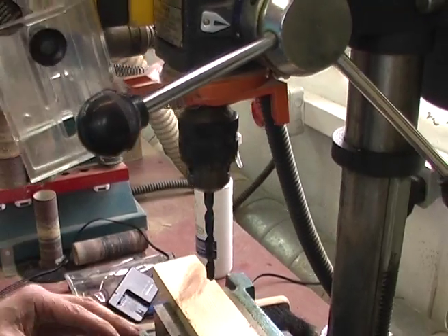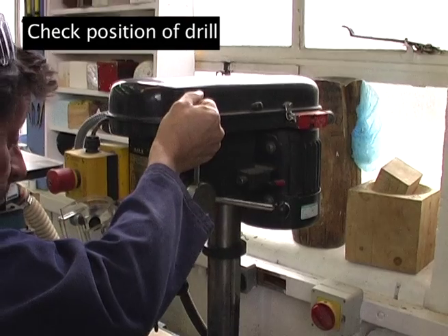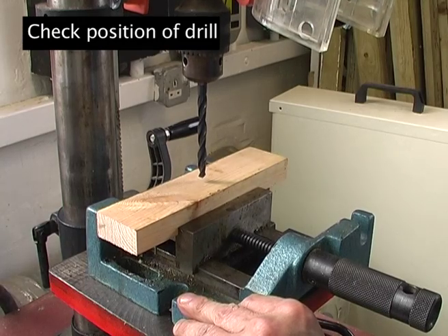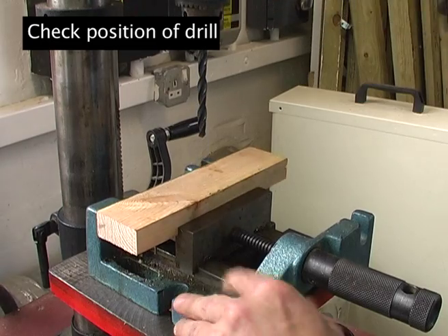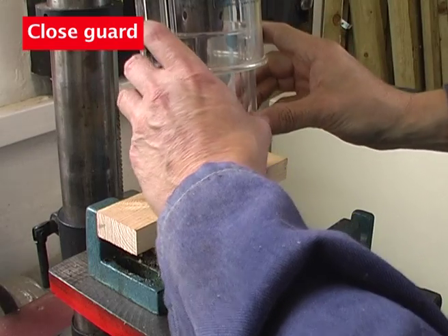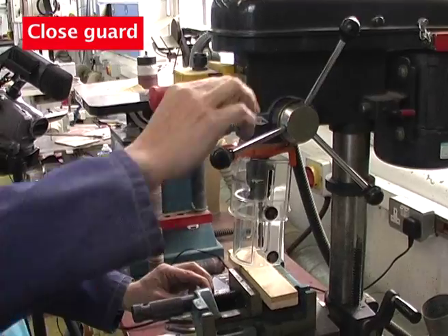Then you position the drill bit, without the machine running first of all, into the correct place. And when you're happy with that position, put this essential guard down like this, which is going to protect you from any breakages or any chips or off cuts from the material being drilled.